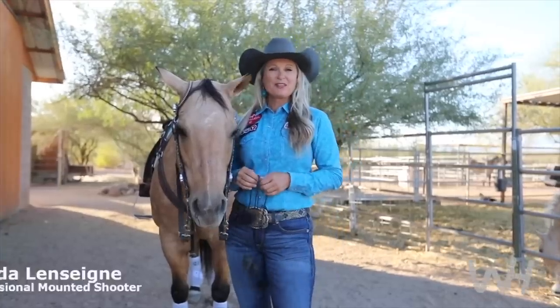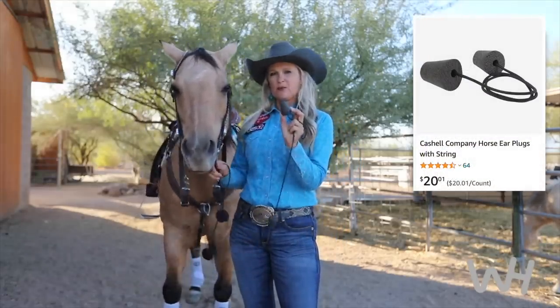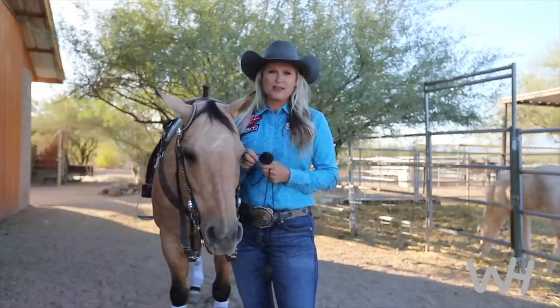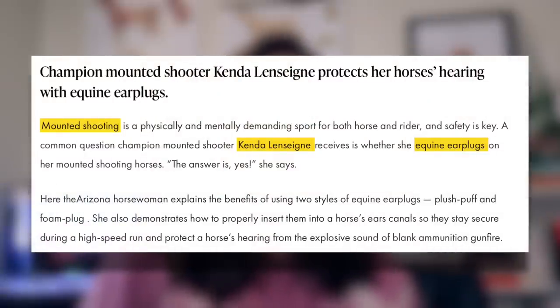One of the most commonly asked questions is: do my horses wear earplugs? And the answer is yes. There are two different styles — one is a foam earplug similar to what shooters would wear, more dense and noise-deafening; the other is a puffball pom-pom style that's squishier and great for horses that aren't really sure about having something in their ear. This champion of the sport has done multiple interviews and articles on the importance of using earplugs within the sport. To have a high-profile person within a sport promoting animal safety is just one of the most refreshing things I've ever seen.